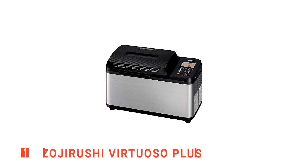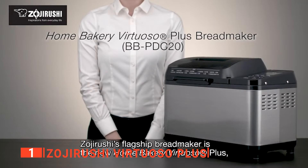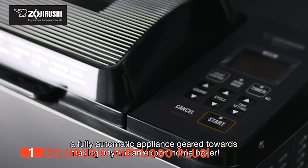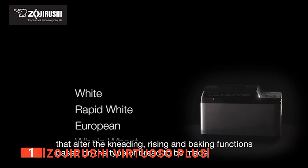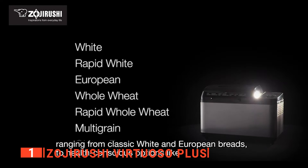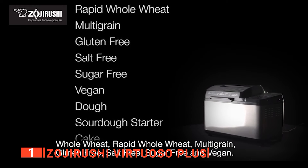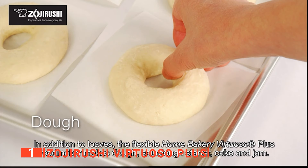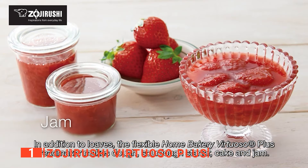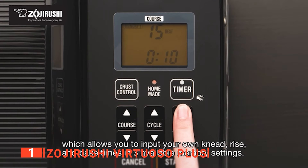Finally, our top bread maker is the Zojirushi Virtuoso Plus. The Zojirushi is unquestionably the best baker of the bunch. The main reason you would buy one of these bread makers is that you want a quick and simple way to make fresh bread that tastes great, and in this regard, the Zojirushi exceeds all expectations. It makes use of dual heaters for even baking and has a keep warm setting. Furthermore, this machine stands out by having dual mixing paddles and a longer bread pan than many of the other products on this list, making the Virtuoso Plus a true master when it comes to mixing.